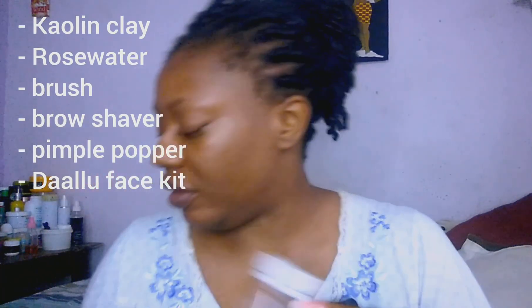So what we need for our clay is rose water, facial oil, and my brow shaper.